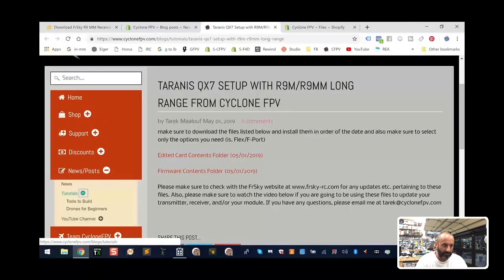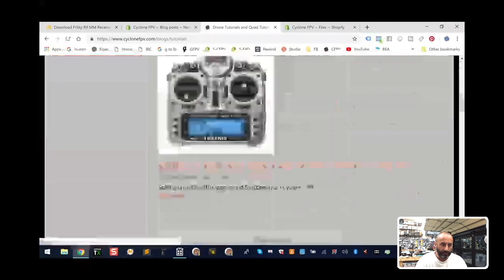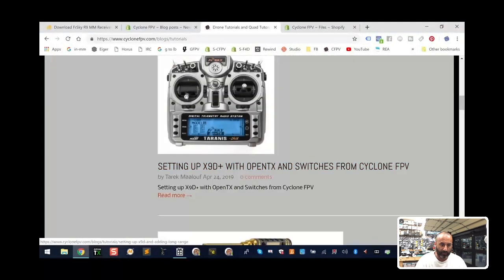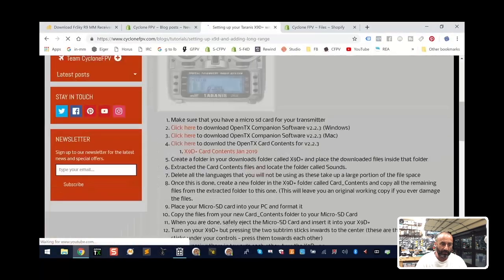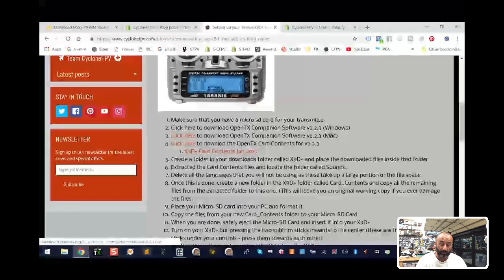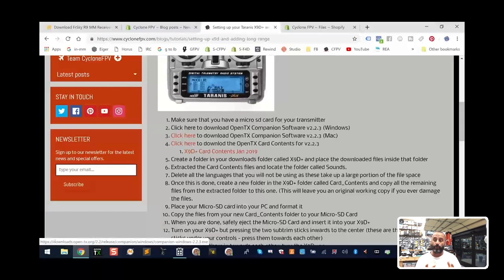I've got to see if I can find these links very quickly for you, and there will be more added to this page. If you don't have the OpenTX companion software, then please watch the video I have under here — 'Setting up the X9D Plus with OpenTX' — because there you'll find links to download the companion software. You don't need to download the card contents because I've already done it for you. Make sure you get the companion software because you're going to need it.